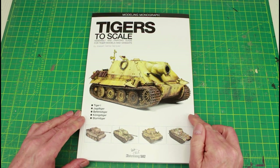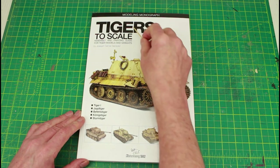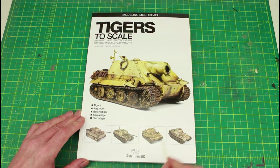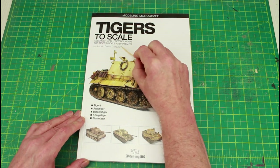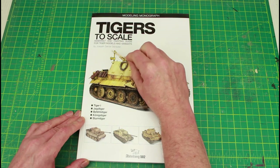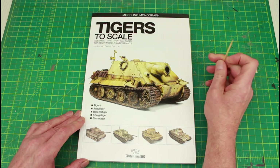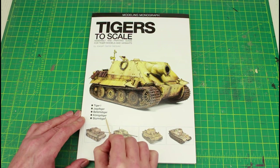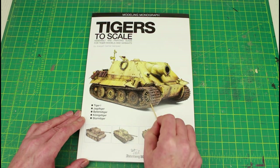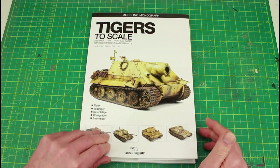Hello everyone, thanks for watching. This book just arrived about five minutes ago — a modeling monograph from Abteilung 502: Tigers, to Scale Assembly and Painting Guide for Tiger Models and Variants by a Spanish author. In here you've got the Tiger One, the Jagdtiger, the Befehlstiger which is a command tiger, King Tiger, Sturntiger, and all the other models.